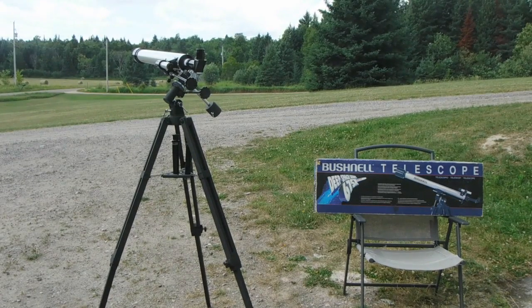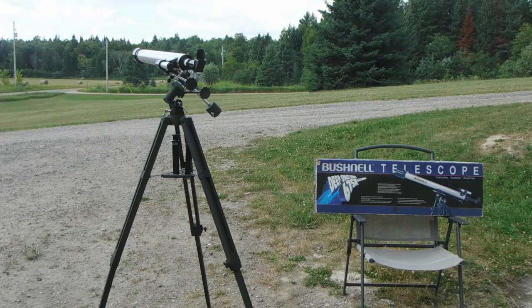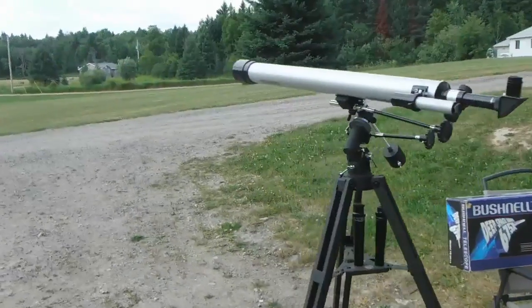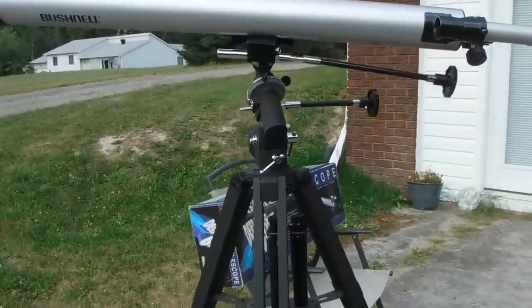Bushnell telescopes are actually really good. They do have some higher-end ones that are quite decent, but like any telescope under $500, the lenses are not the greatest — though they do work well and you can see relatively clear images at night. Jupiter, for example, is going to look much better in a reflector. Refractors don't gather light as well, so you may want to upgrade the stock lenses for a really crisp, sharp image.